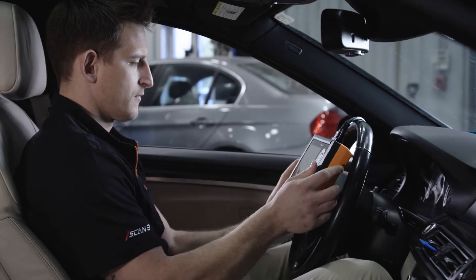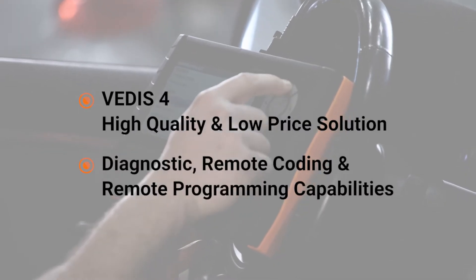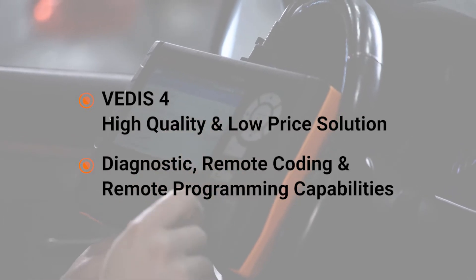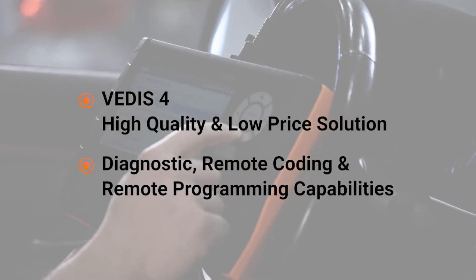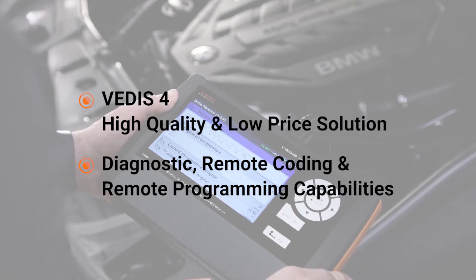Vetus 4 is our new release for 2022. Vetus 4 brings a high-quality and low-priced solution to the market, geared for the general repair shop or collision center that is looking to bolster its diagnostic and remote coding and remote programming capabilities.